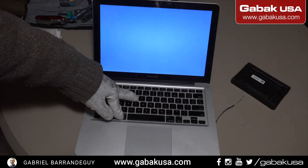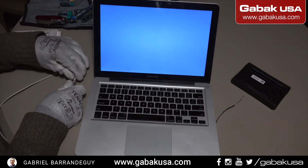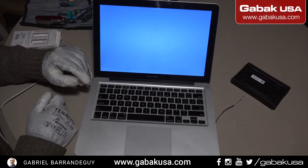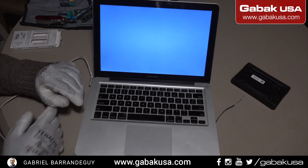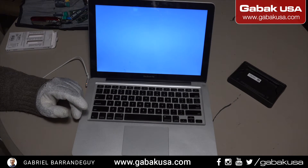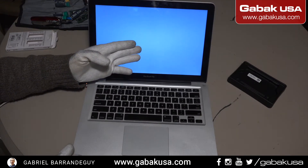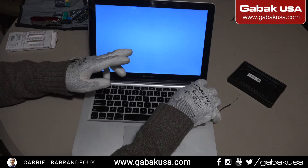As you can see now it will turn on without the power cord. We can plug this in and now we are going to try to boot the computer from internet recovery, because remember this computer doesn't have any operating system. As you can see it's blinking the exclamation mark.